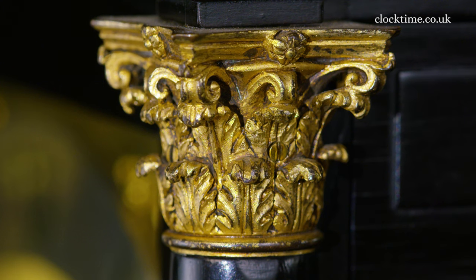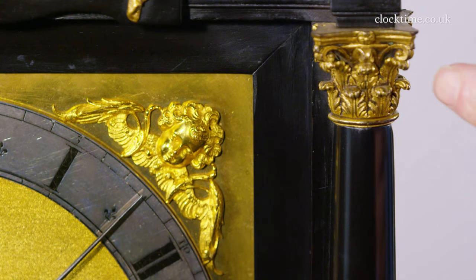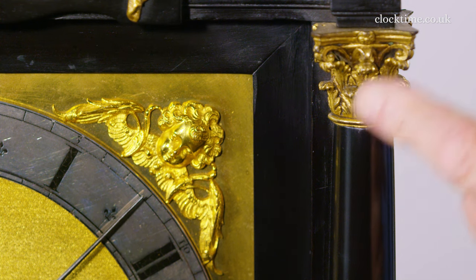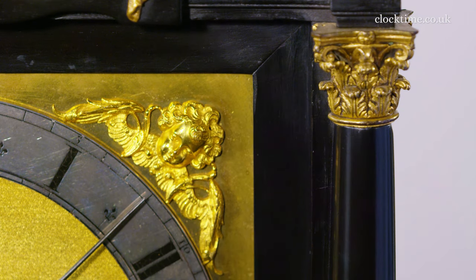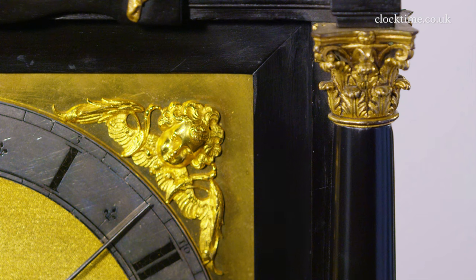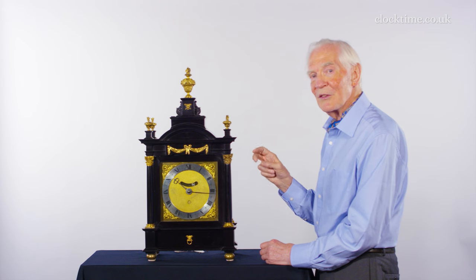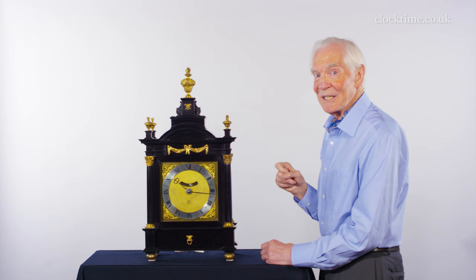The capitals and the spandrels are beautifully made. They're cast brass — the Corinthian capital here made by lost wax so you can get all the interstices and the detail, whereas the spandrel here is probably a split mould. The brass is gilded by mercury gilding, where they dissolve the gold into the mercury, press it into the surface of the brass, and then it's heated red hot to boil off the mercury — hopefully the clockmaker not breathing it in and killing himself.